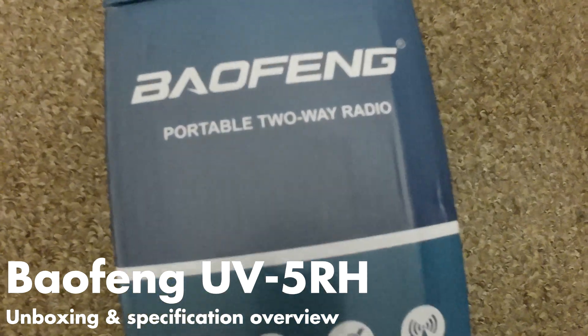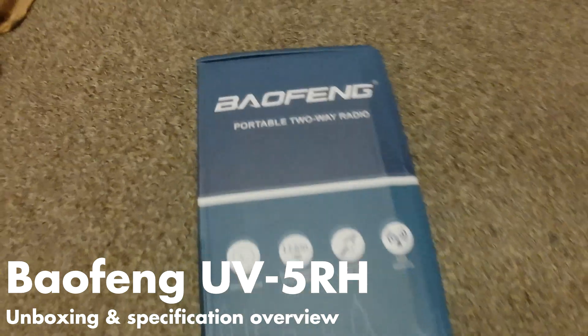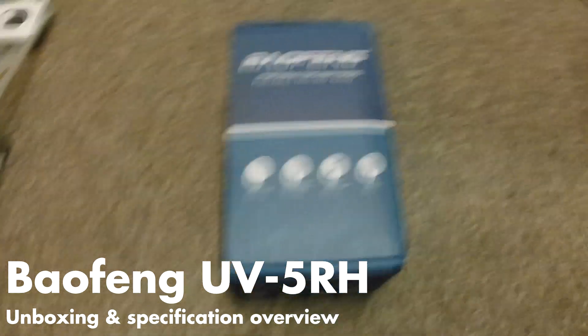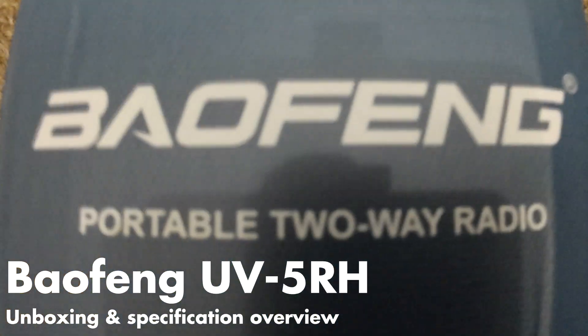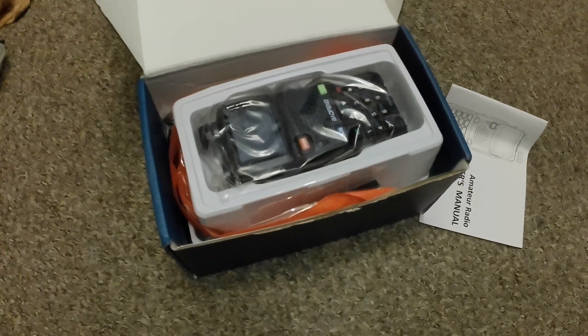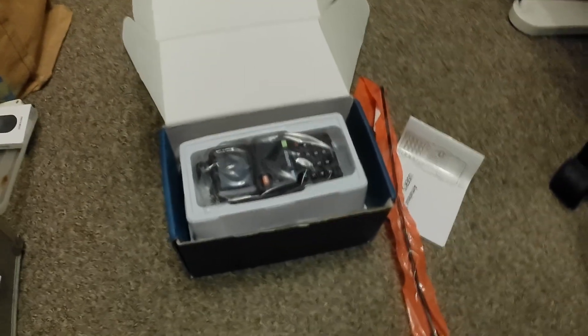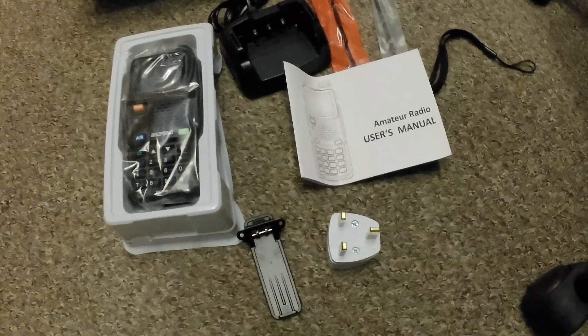Hello everybody and welcome to another video from Duncan's Reviews. In this video we're reviewing the Bofang UV-5RH — this is the unboxing video. It's just arrived and there it is in its box. Opening it up, we can see the radio is inside. That orange item I pulled out is a separate aerial I ordered and paid for separately, which is supposed to perform a little better. The radio does come with its own aerial included.